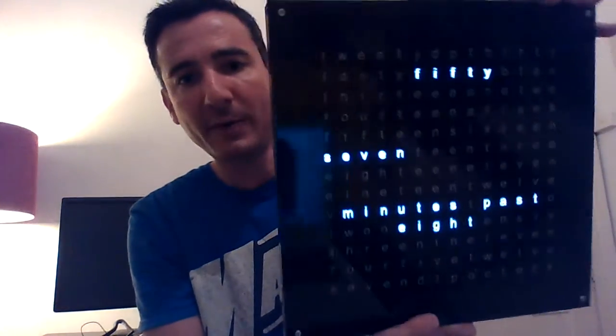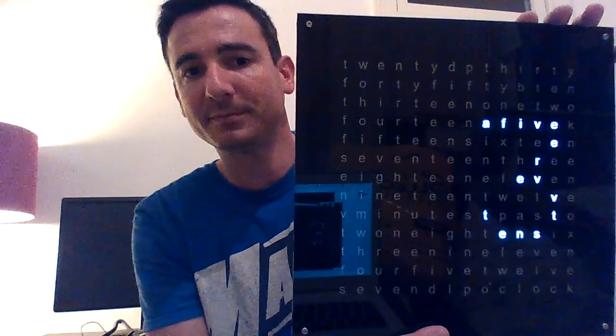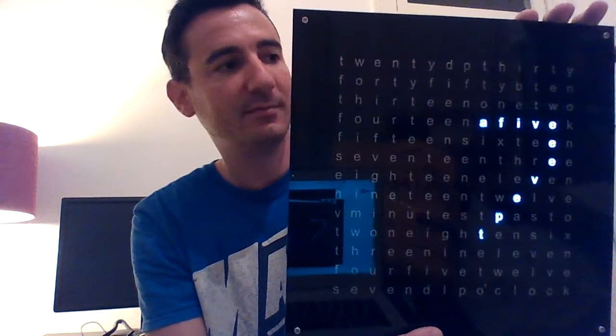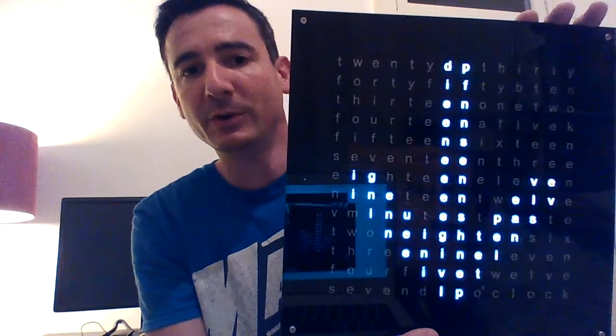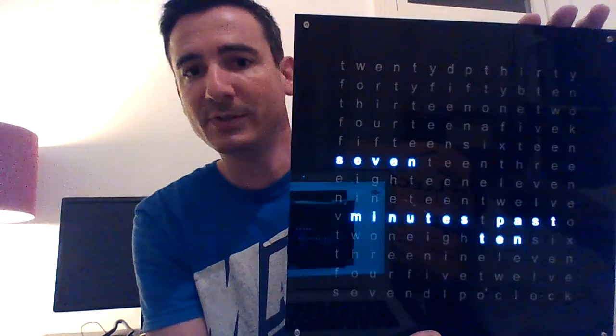Now let me demonstrate how you set the time. Press and hold the mode button on the back for two seconds. The clock says 'Set H' and you simply press the color button to increment the hours, then press the mode button to take you to minutes — again you can increment it or press and hold to scroll through quickly. Finally, when you're done, you press mode and it shows you the new time.